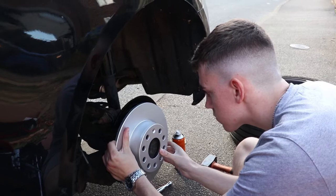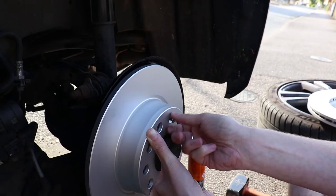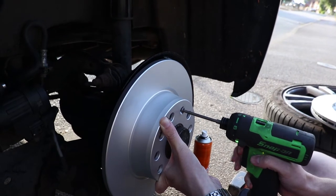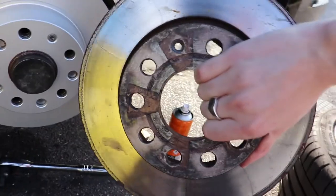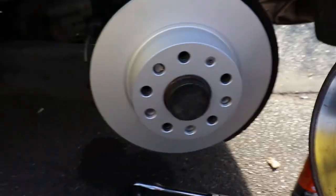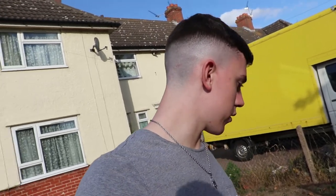Next we decided to check the brake discs with the correct size and how they looked on the car. To my surprise they were very easy to install and were just held on by one screw. We did however decide to take them back off again to paint the caliper as it made things a hundred times easier. The new discs already looked so much nicer than the old ones. So there we go — I told you I was getting more hands on. Now we're going to get the caliper and start spraying it red, but first we need to clean it up.